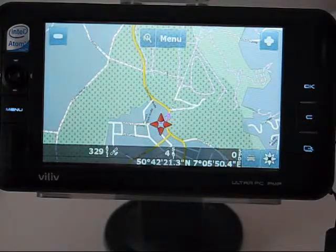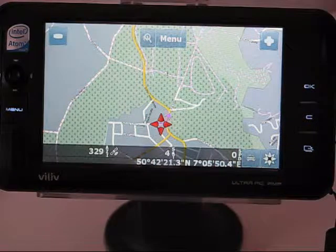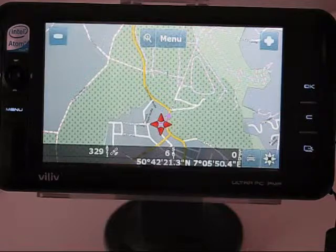So that's PC Navigator 9 from Mapfactor, running on the Vidov S5, available for about 110–115 Euros at mapfactor.com. This is Chippy from umpcportal.com.